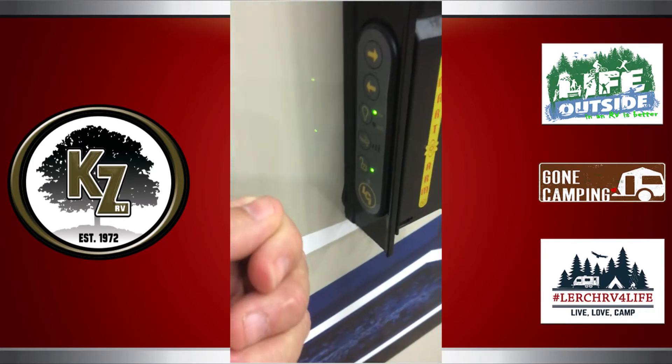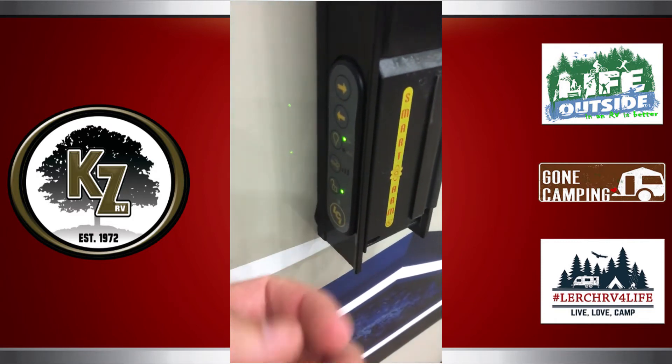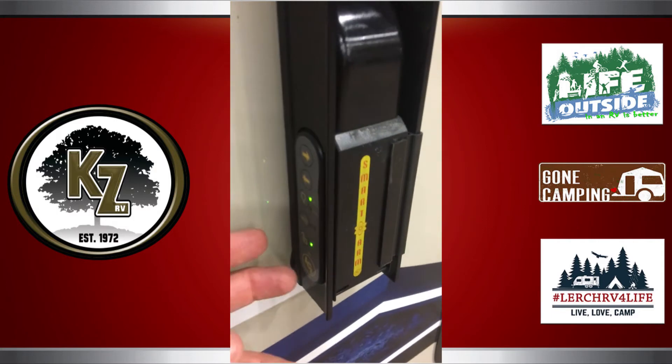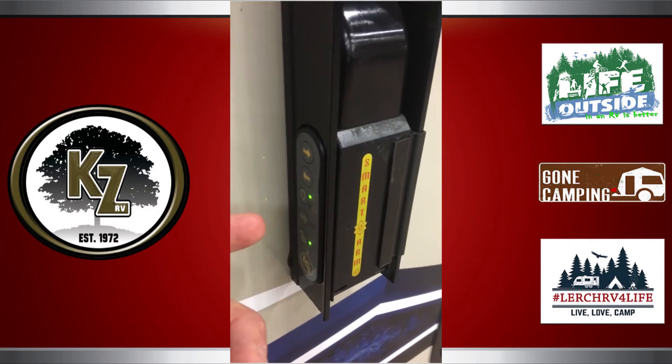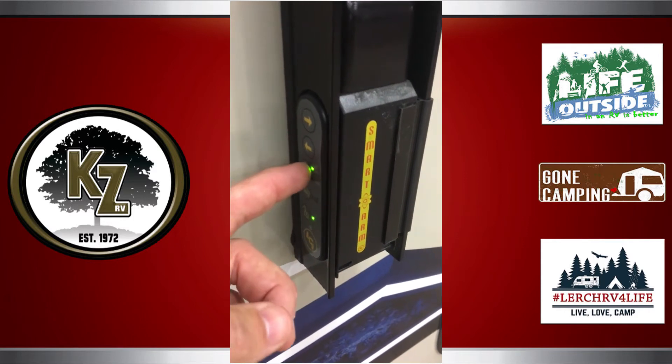You can also attach a wind sensor to it — that's an optional feature. You can put a wind sensor right here as well, and you can adjust the sensitivity of that wind sensor.